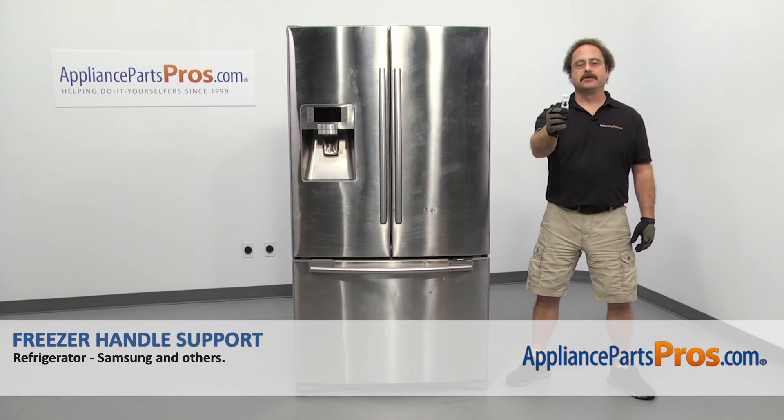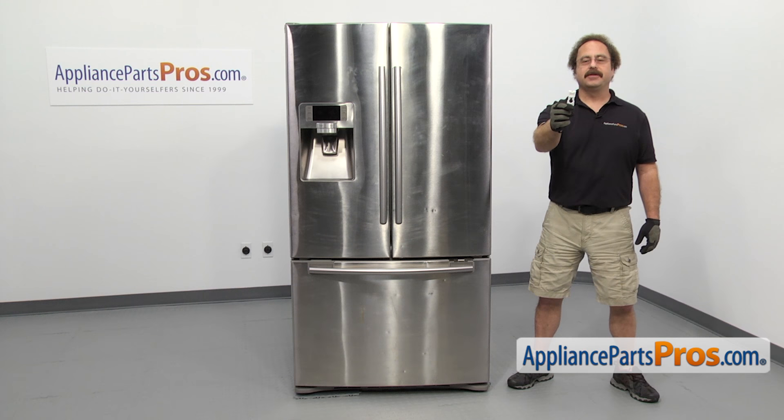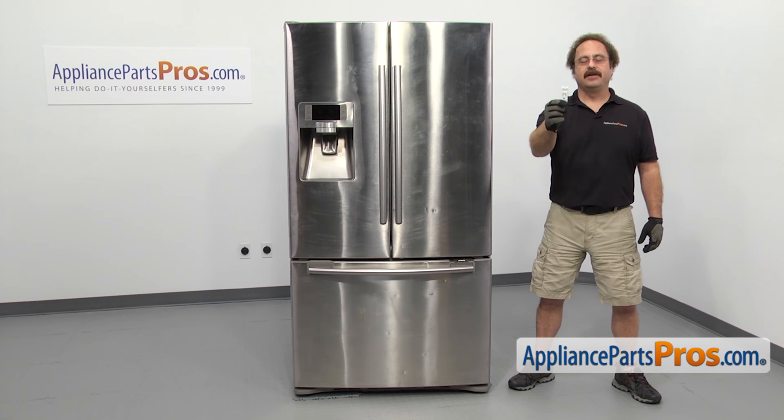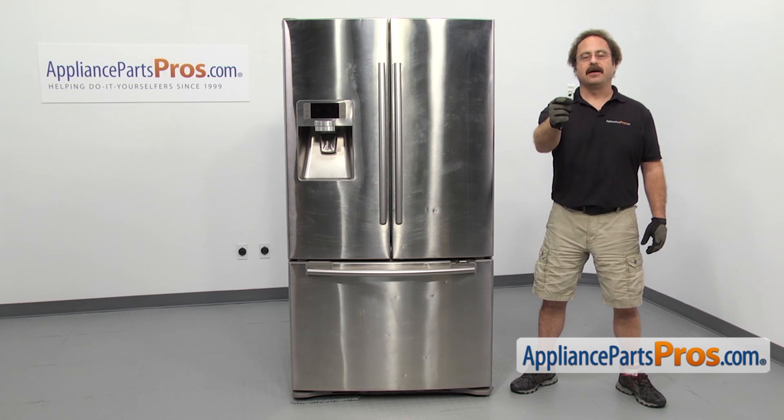In this video we're going to show you how to change out the Samsung refrigerator freezer handle support. It's going to be a very easy repair and it's going to take a few minutes. If you already have one of these, great. If not, you can click on the link below or get it at AppliancePartsPros.com.